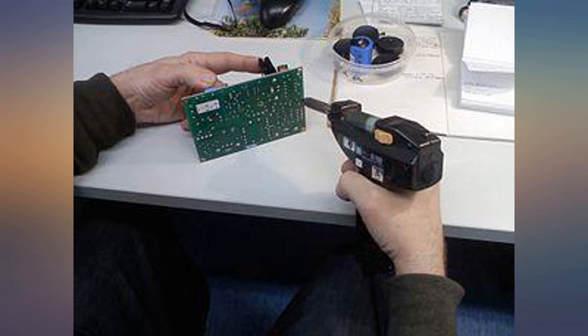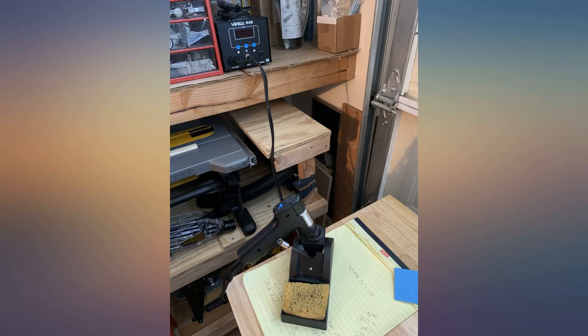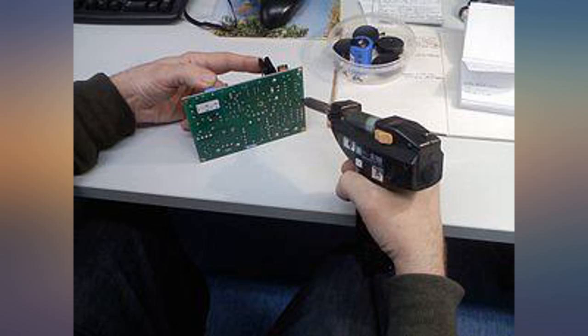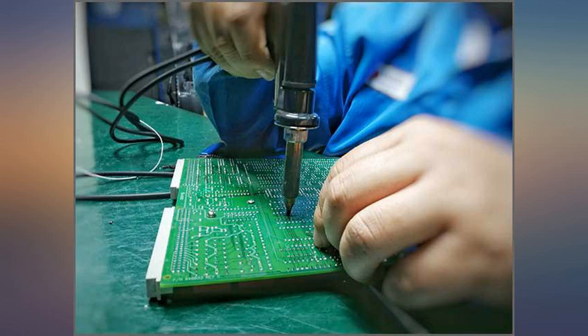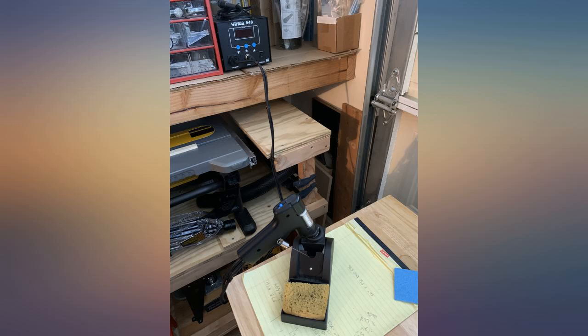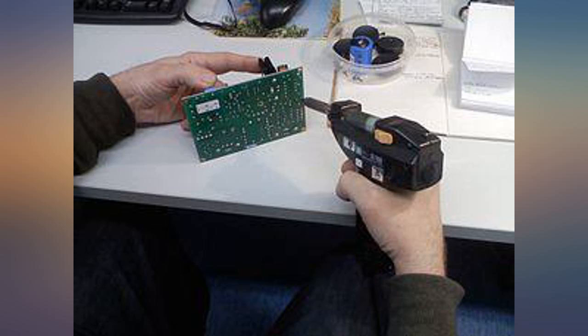Bought this for building custom keyboards and it's fantastic for the money — heats up fast and is incredibly easy to use. I only used it to desolder a couple of switches but it didn't seem particularly strong, though enough to get the job done. For a hobbyist, about as good as you're gonna get. Suction power was sufficient for single-sided PC boards but not strong enough for feed-through PCBs.